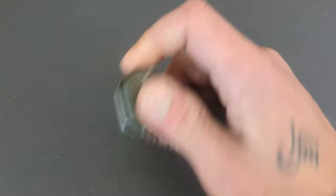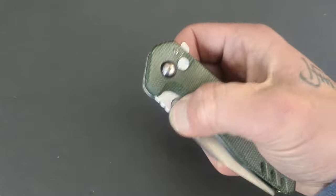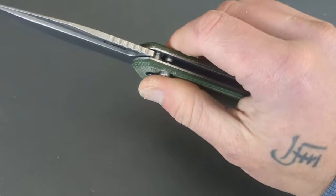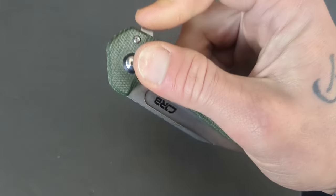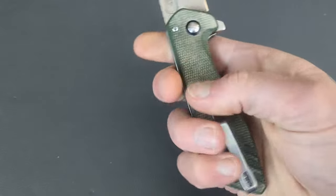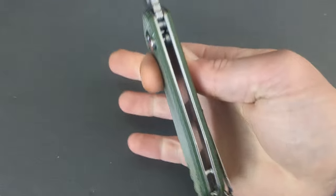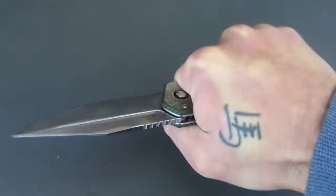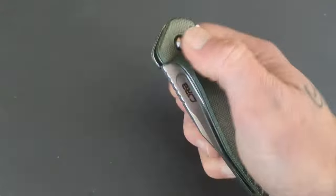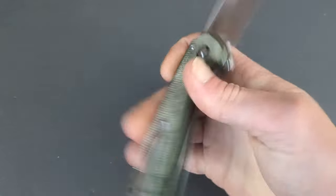You get RPM9 on the blade steel, modified clip point blade shape, deep well fuller, and a flipper tab — tons of different ways to open this up. You have a nice strong plunge lock from CJRB. They do a good job on their locks. This is just an everyday user; you're not going to be treating this like a fixed blade. Micarta handles, two-way reversible deep carry steel pocket clip, open construction. Nice and strong, comfortable, well built, well finished, coming in under 65 bucks from CJRB.